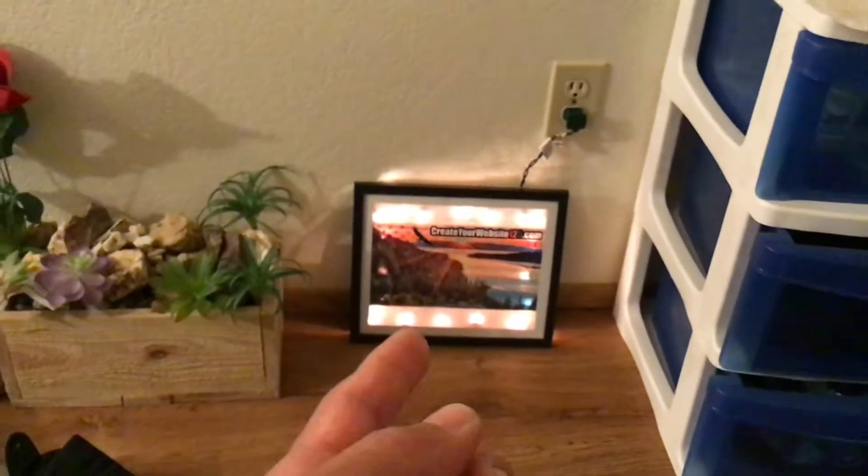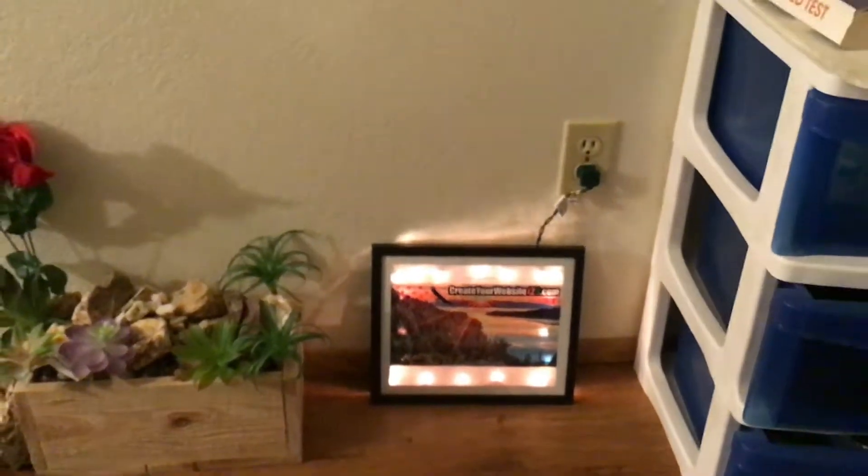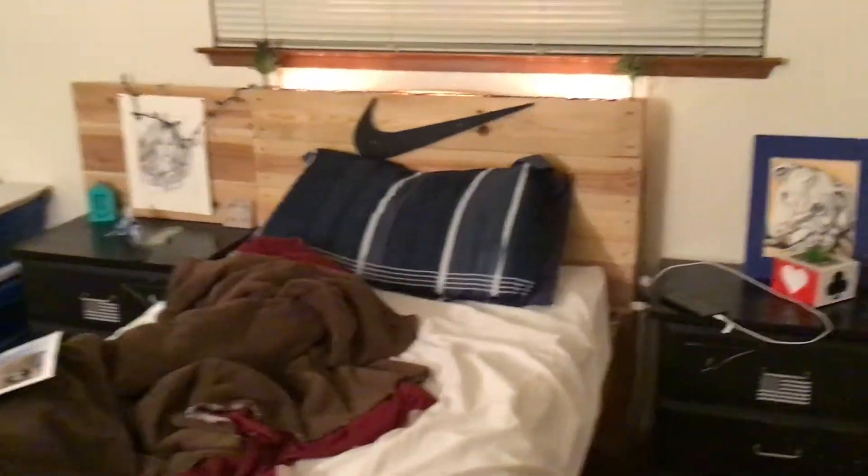I was thinking kids could do them as a family project - whatever they want - that way they could hang it up somewhere in their bedroom as a nightlight. I have this one here, I thought that was pretty cool. But this one here is super cool - it could even be a family picture.